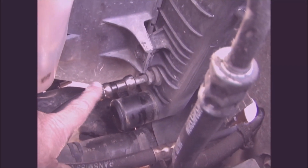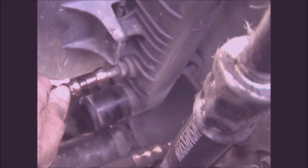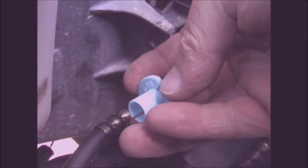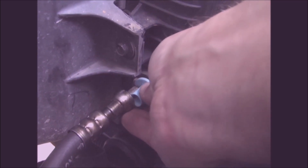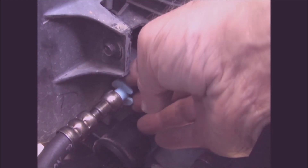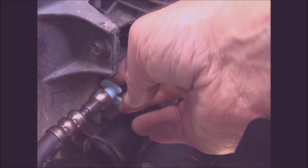Next I'm going to disconnect the lower transmission coolant line. You have to use a special tool to remove this. This is a quick disconnect tool set, and they come in various sizes. So what you have to do is open this up — there's a slot on one side — and put it over the line coming out of the radiator. That just slides over there, then push it into the connector; there are spring clips in there. When you push it in, it'll push those open so it can slide off.